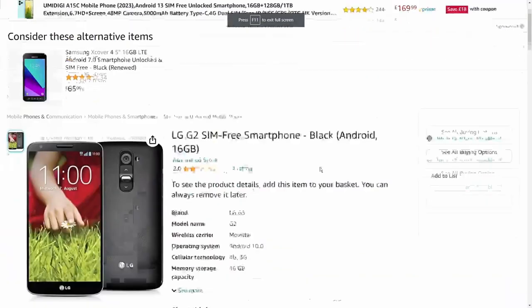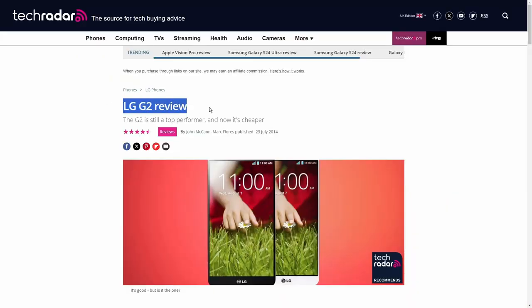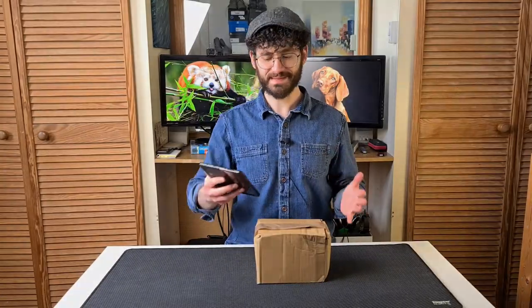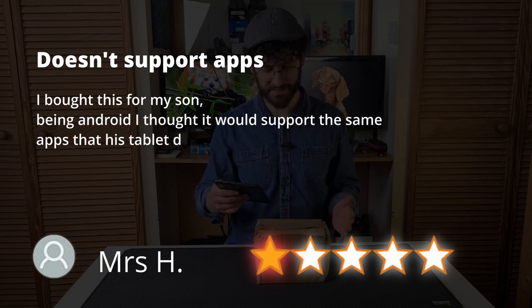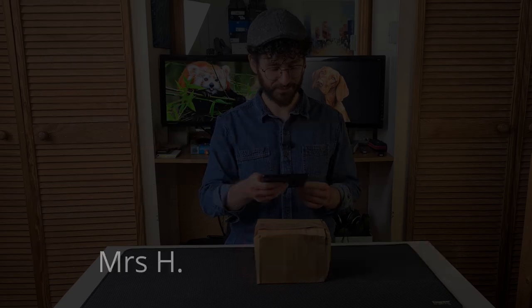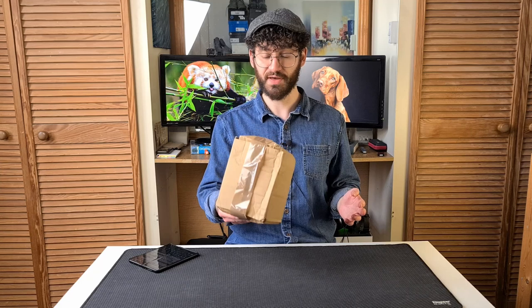Next we have the LG G2 — and I think we've got to pause there already, because those of you who remember the LG G2 will be thinking: what? The G2 was a brilliant phone, one of LG's finest — a five star phone, not a one star phone. What is it doing on this list? Besides the battered box, which is how it was delivered, Mrs H gives it one star: 'Doesn't support apps. I bought this for my son — being Android, I thought it would support the same apps that his tablet does, but it doesn't.' Which reminds me that it has now been more than 10 years since this phone was released — devices definitely do lose support over that sort of time.